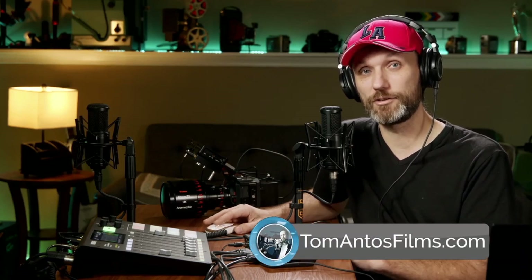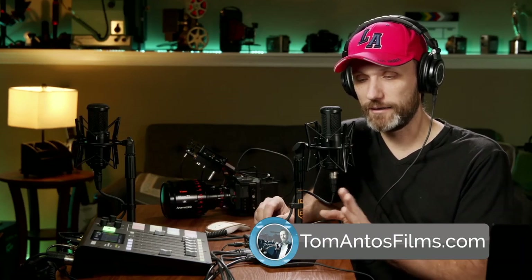Hopefully this video gives you guys a good idea of what the ATEM Mini can do and how you can use it in your setup. If you want more info, follow the links in the description or head over to my website at tomantosfilms.com, where I'll put up more specs and information. Make sure you subscribe to my newsletter to stay up to date with the live shows, the podcast, and all the other cool stuff. My name is Tom Antos — see you guys in the next one. Bye!